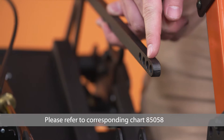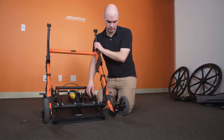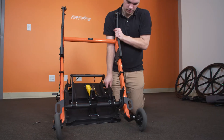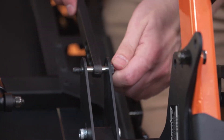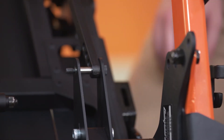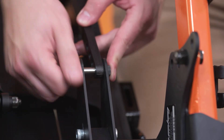Determine the desired angle for the backrest according to the setup chart. Reattach the angle adjustment fastener in the desired location, ensuring equal positioning on both sides. Reinstall lock nuts and tighten securely.